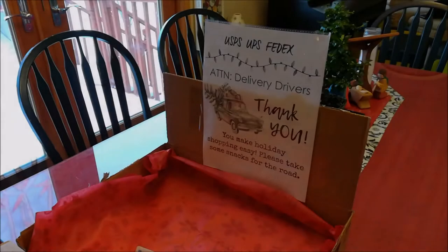Hello everyone. It's that time of year again — it's Christmas, and a lot of people do a lot of online shopping, and that means a lot of deliveries. As a result, the delivery people are very busy at this time of year and oftentimes overworked.